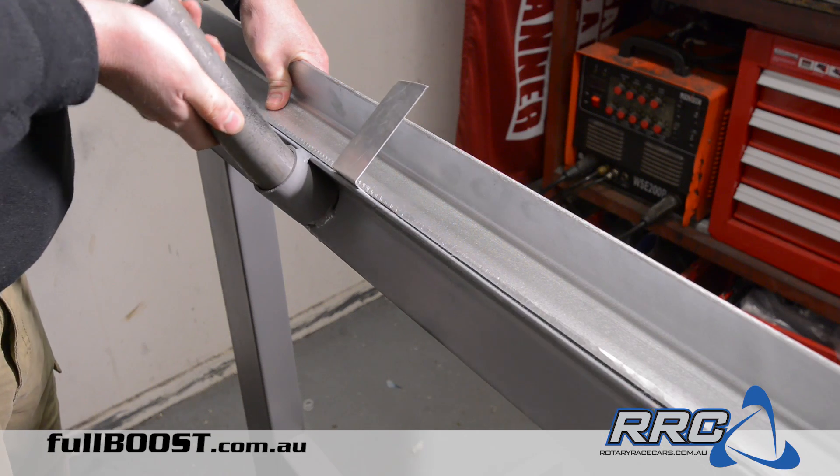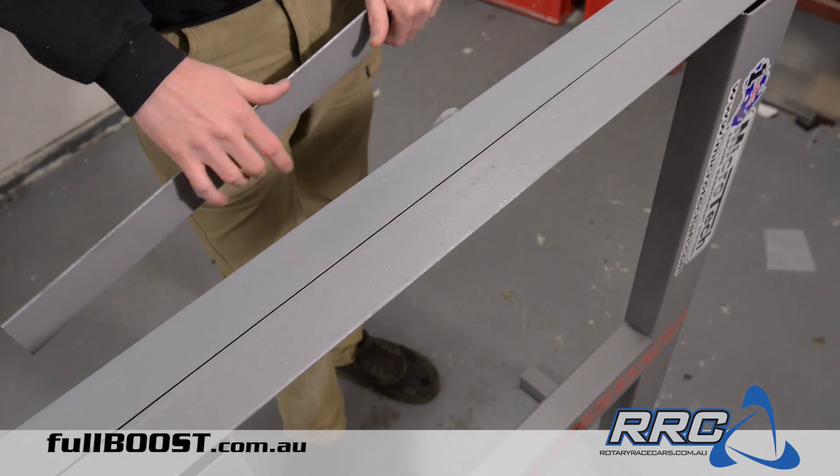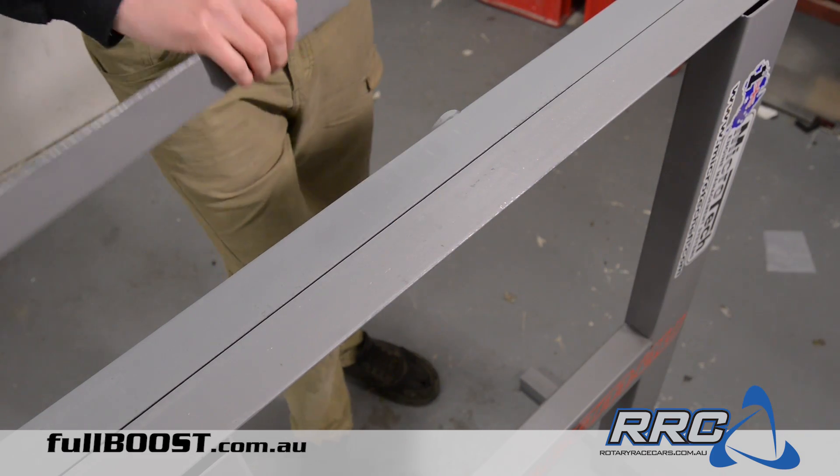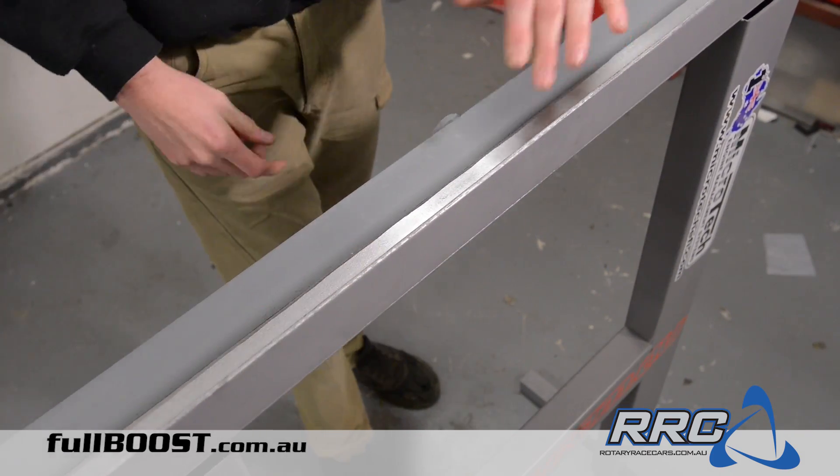So what is a bending brake? Well, it's a machine that uses leverage to give a nice sharp bend to sheet metal steel. Its main parts are a flat surface, a clamping bar to hold the sheet in place, and a front plate that is hinge-mounted and is moved to create the bend.